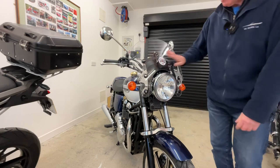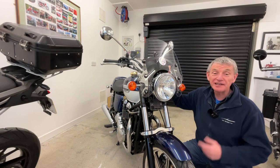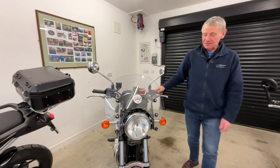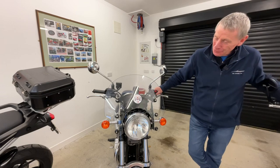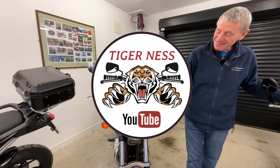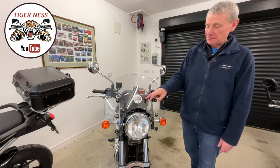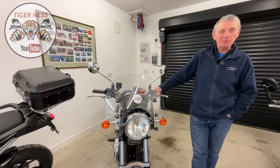Stick the windscreen back on and that's it — job done. And when they say it was a five minute job, potentially it is; it takes longer to film it than it does to fit the module itself. Some of you may have noticed another wee addition to the Bonneville — my new logo stickers. I've had a few made up to advertise the channel, Tiger Nest channel on YouTube. So if you see some of my bikes running around with a wee sticker on it, feel free to come up and say hello — it'd be great to meet up with some of you guys.